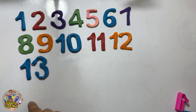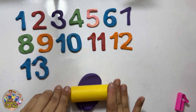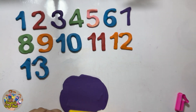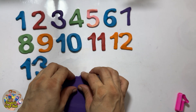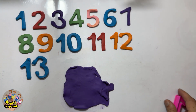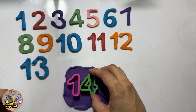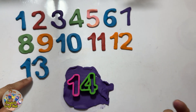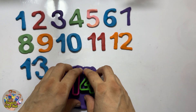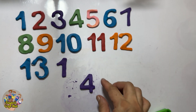So what comes after thirteen? Yes, it's the number — what comes after three? After three it's the number four! And after thirteen it will be four, and the one will stay the same — one, four, fourteen! So it's so easy and fun. Thirteen, fourteen! Let's press the cutters and make it with Play-Doh — one, four, fourteen!